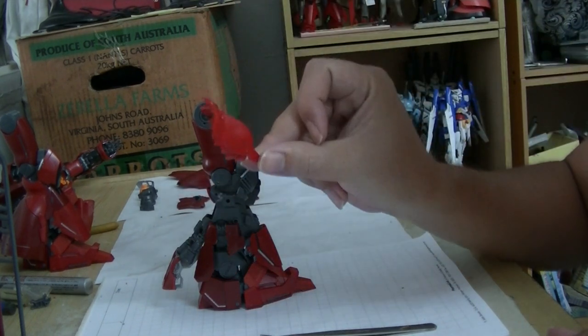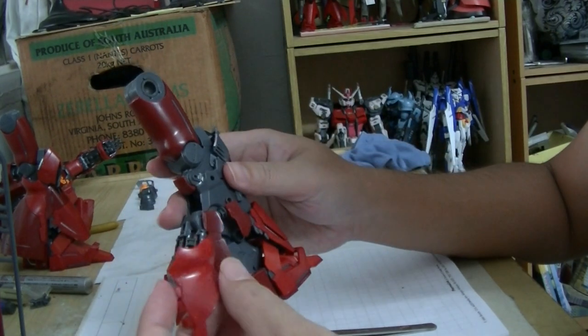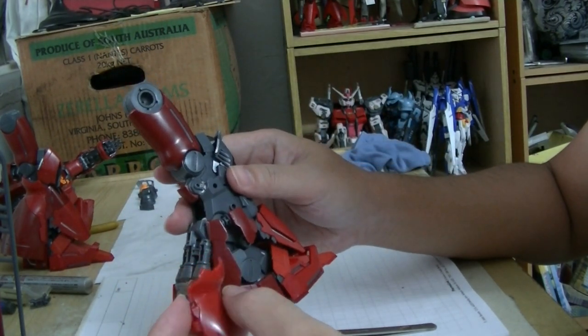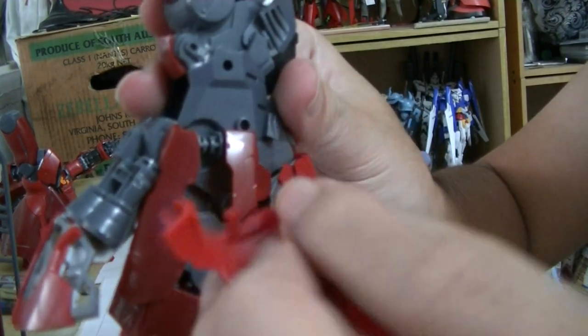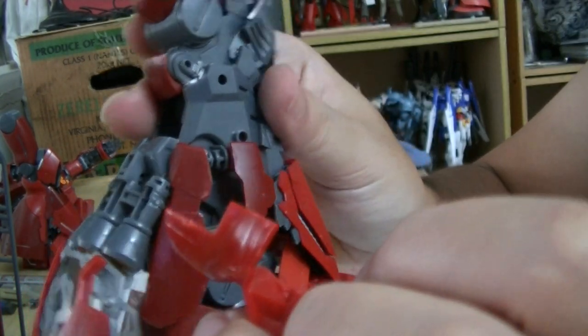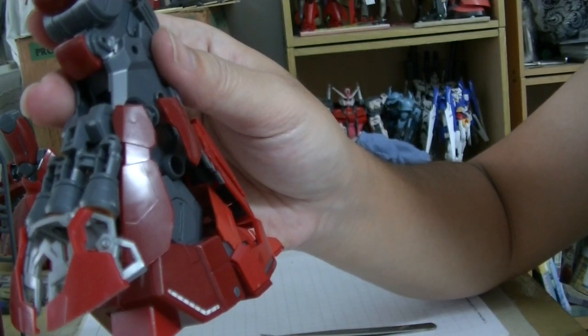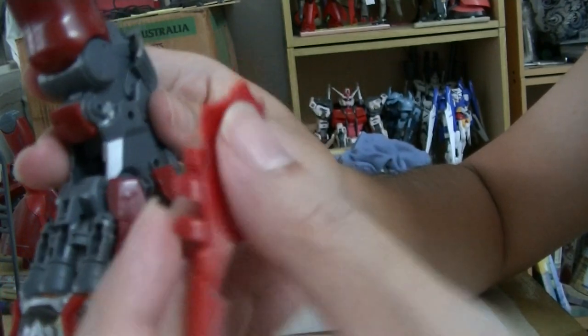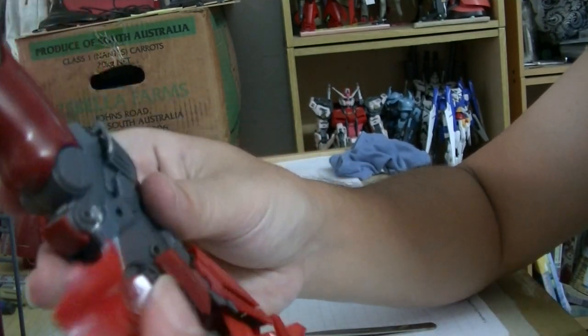Next up is this thing here, which is bright red. On the side there's this thing — it goes with... wait, what? No, no. This thing here goes into these couple of holes.